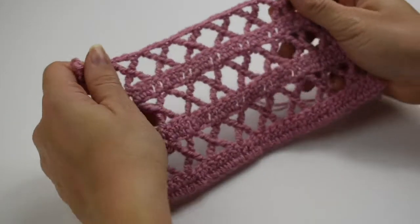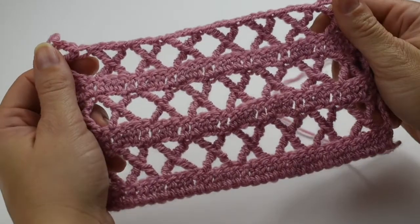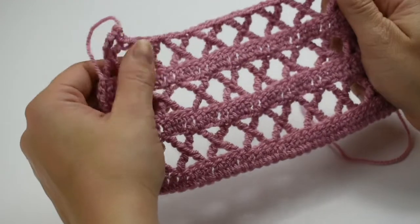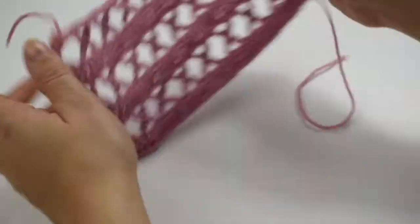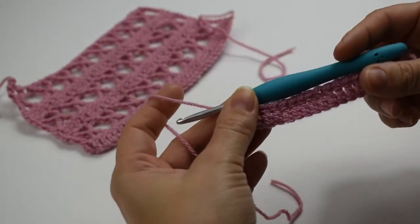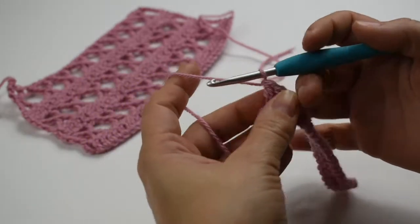Hi, it's Emily from The Loopy Stitch and I'm going to show you what I call an extended X stitch, which is this pretty stitch right here. So it's basically multiples of four. I'm just doing a little swatch of five lots of four, and then I've got one stitch on either side just to bring it up nice and even.